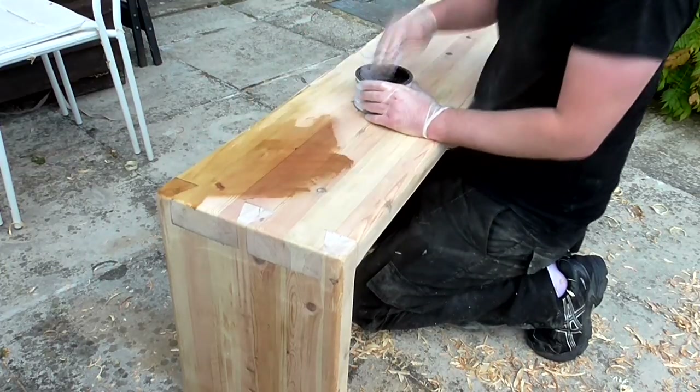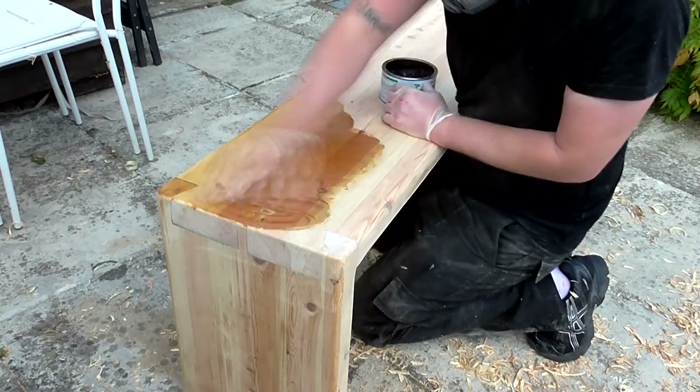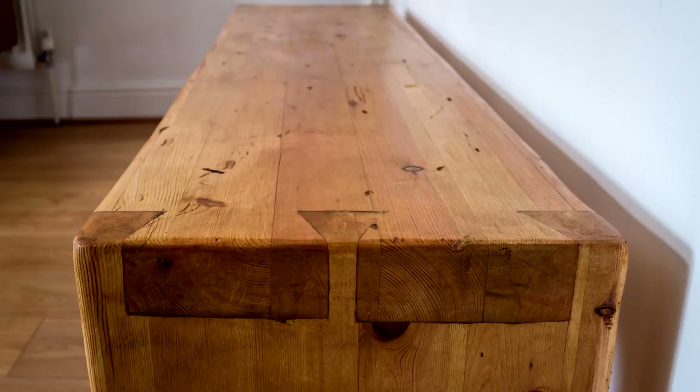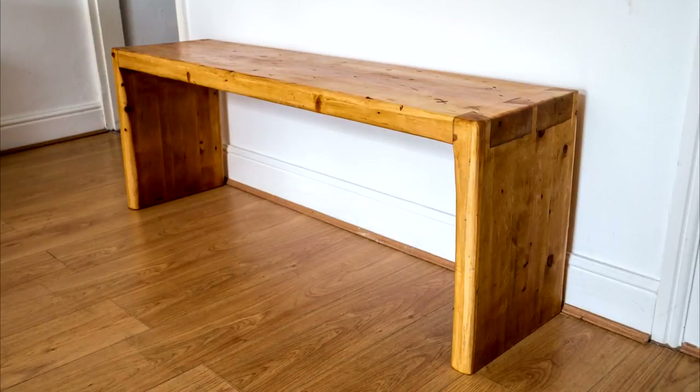And that's the chunky rustic pine dovetail bench complete. This project took around 9 hours. I don't have any use for it at home or anywhere to put it, so I'm going to list it for sale locally and hopefully it will sell.